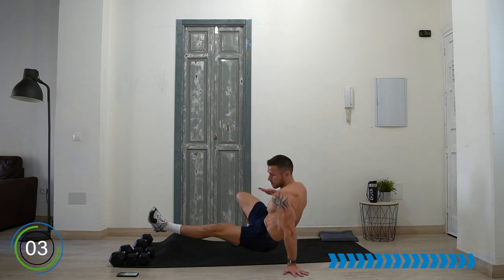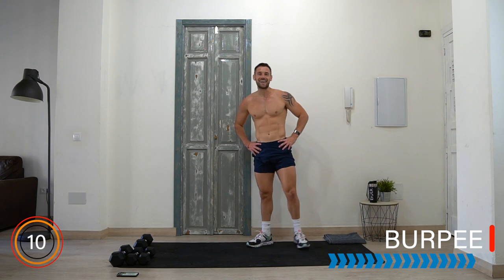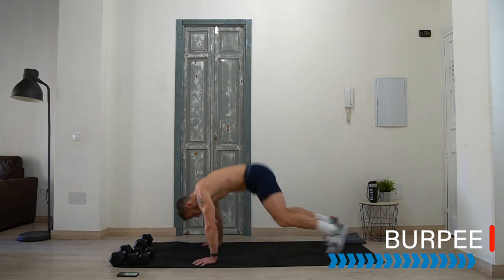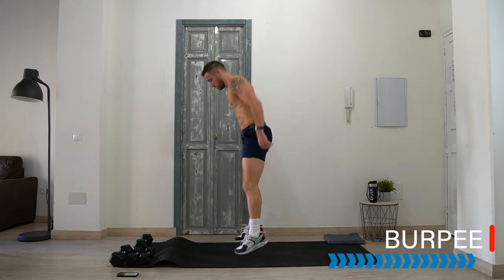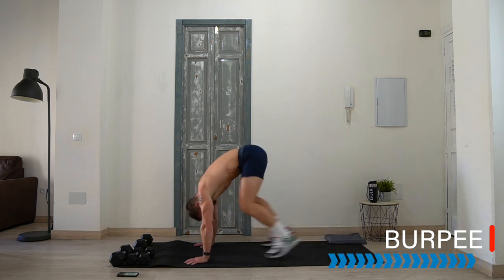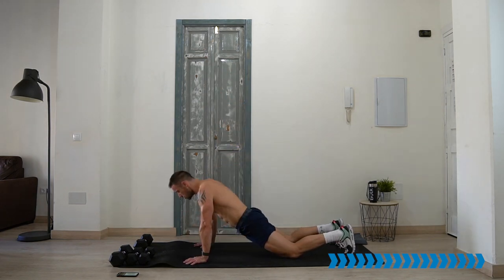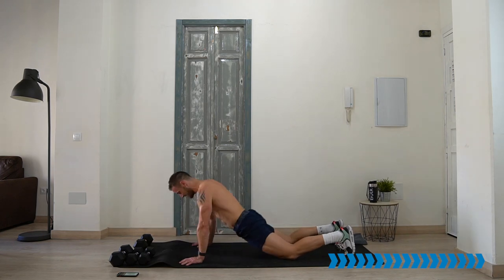Five, four, three, two, one — 15 seconds rest and we do the final burpees of the day. No dumbbell, just you and the mat. Your version — chest to floor, half burpee, jump, stand — anything. Keep moving, 45 seconds to the end! Twenty seconds left, don't stop now, keep going. Ten seconds!